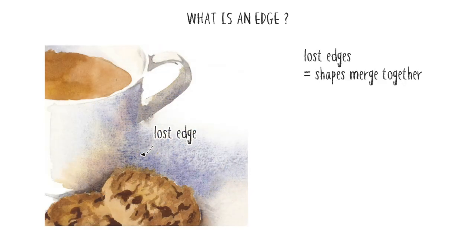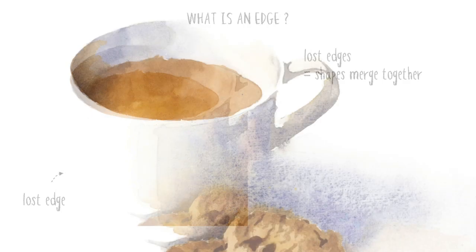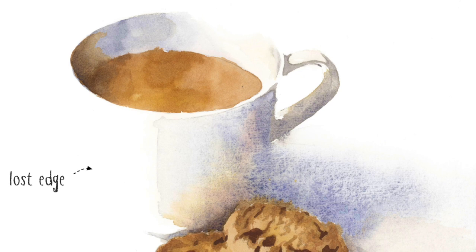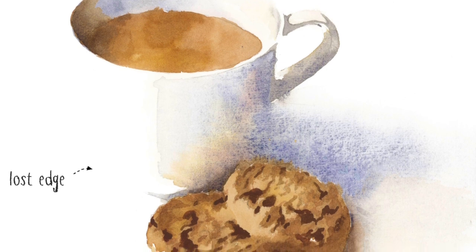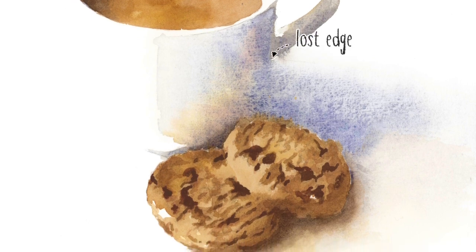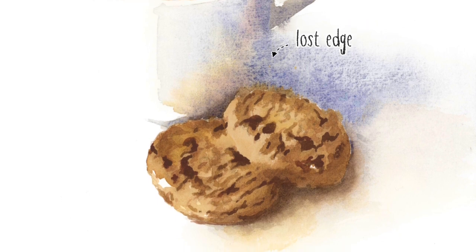If you take soft edges to the extreme you get what artists call a lost edge. This is where shapes appear to merge together and you can't really see where one shape ends and the other begins — the edge becomes so soft that it gets lost. You have to engage your imagination to understand where the real boundaries lie. In this painting I deliberately lost the edge between the side of the white cup and the white background, leaving this part of the paper untouched so the surfaces appear to completely merge. The same idea was used between the shaded side of the cup and the cast shadow — you can't distinguish between shade and shadow and they become one whole shape.